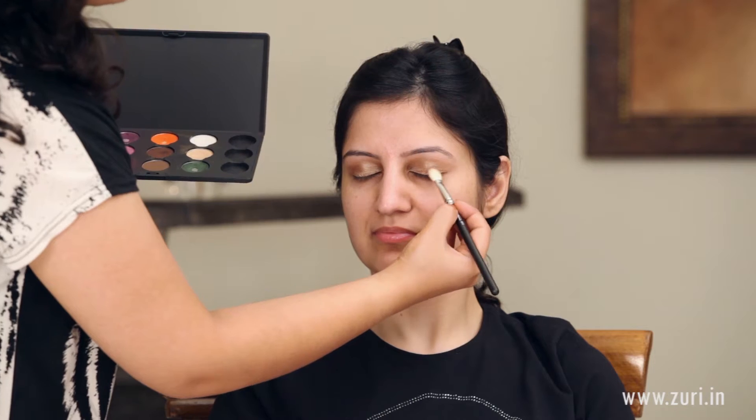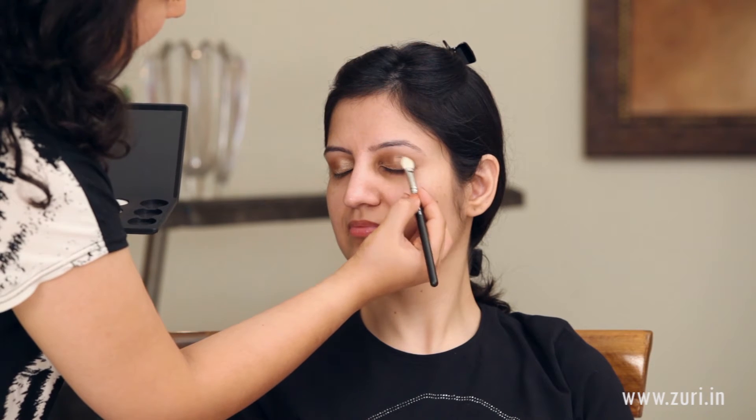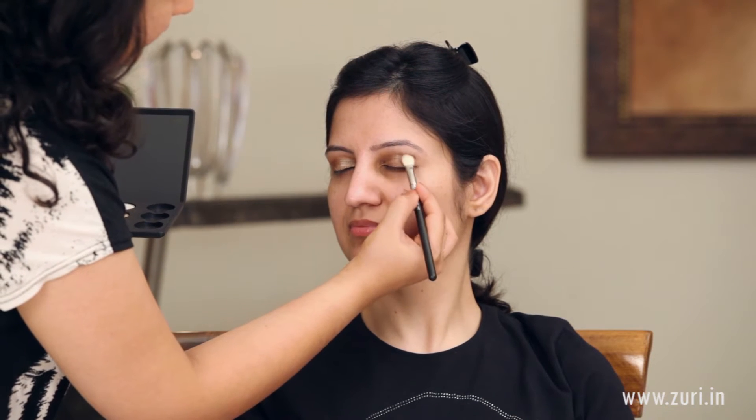For the outer corner of the eye — just that little portion — I will be using a darker colour called Embark, again by MAC, taking a little bit on the same 217 fluffy MAC brush and applying just a little bit on the outer corner. If you feel using two colours is too strenuous a task for early mornings before office, just apply one colour and it will look perfectly fine. And if during the day you want to change the look a little bit, apply a darker brown at the edge and it will change the entire look.